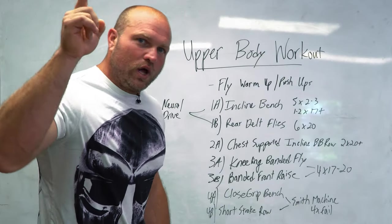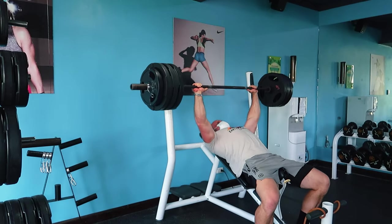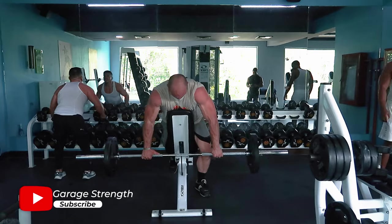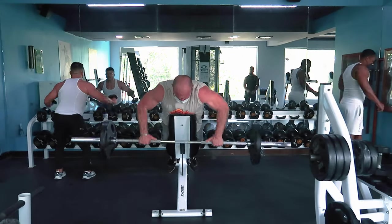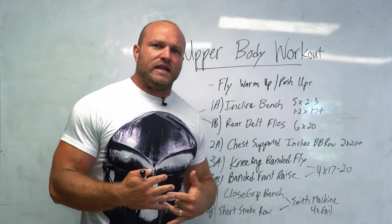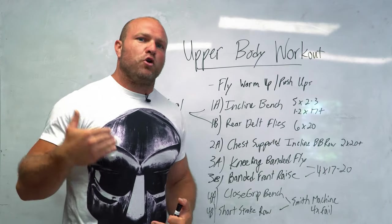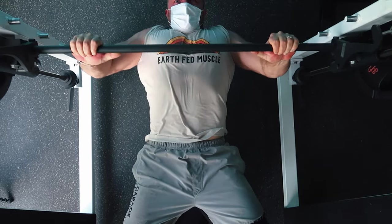Take this workout with you to the gym today. Hit up a nice fly warmup with some pushups, go through that big-time incline bench with rear delt flies — this might take about half an hour. Give that nervous system more time to recover and increase strength. Then get into the chest-supported incline barbell row with short rest periods, squeezing at the top for more retraction in the upper back. The last four exercises are a little easier to control with the band and Smith machine, but from a mental perspective, you've got to dig deeper and push through that metabolic stress, because that's where the metabolic adaptation will actually occur.